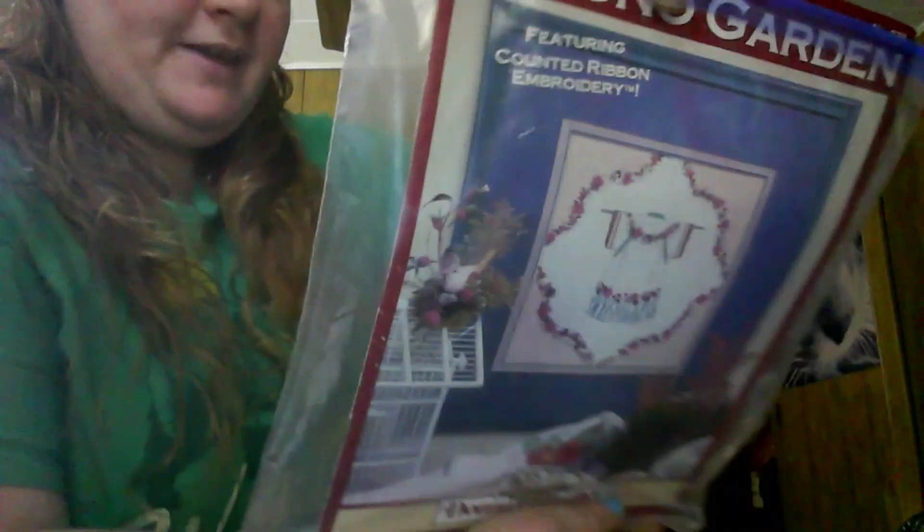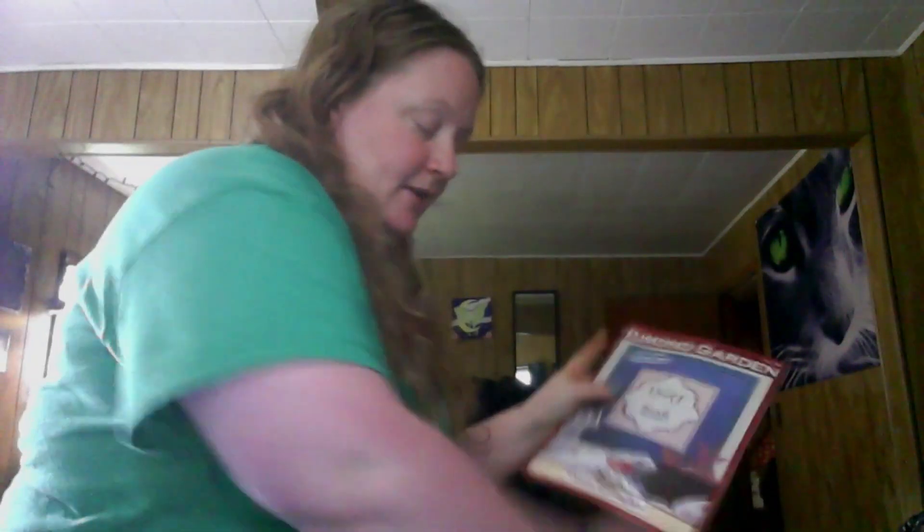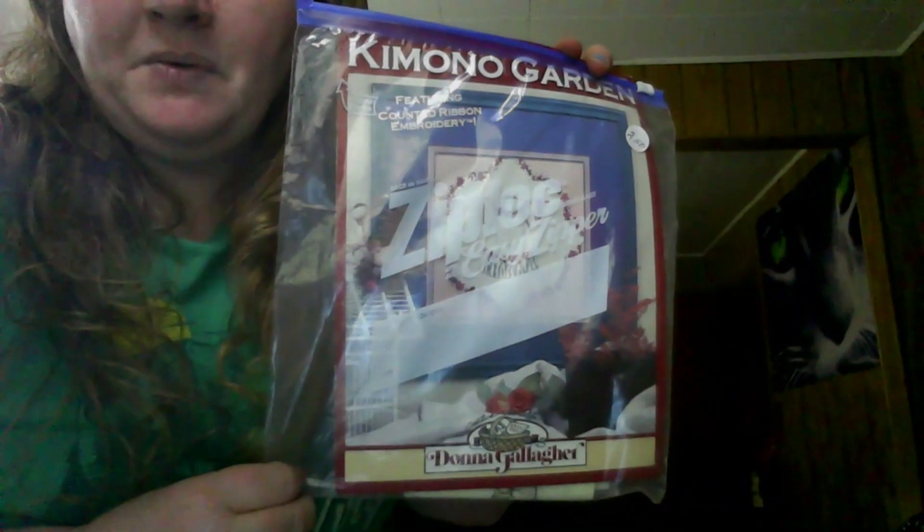There is this beautiful little thing here and it has everything in it — is this embroidery or cross stitch? Anyway, it comes with everything, so that's really cool. You get the yarn, the hoop, and the pattern. I might also do these for giveaways — something for someone to try one day.